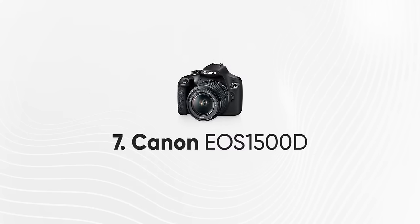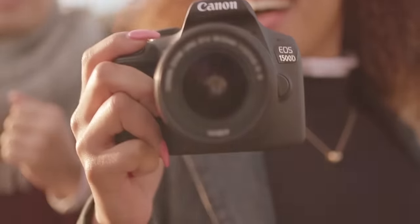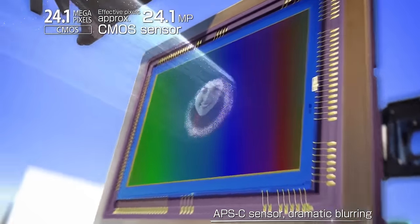Number 7: Canon EOS 1500D. Canon has used a 24MP crop sensor — APS-C CMOS sensor in this model. One important thing: whether it's a DSLR or mobile camera, megapixels matter, but what really matters is the image sensor size. A bigger camera sensor gives you a better photo quality.